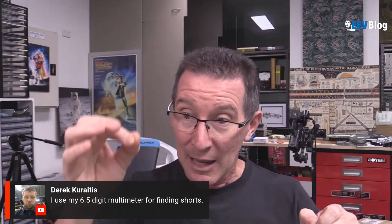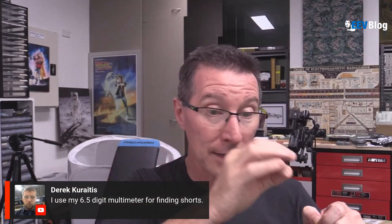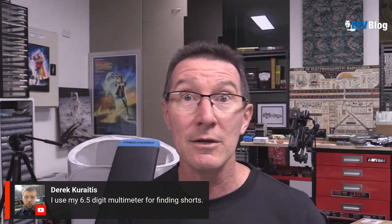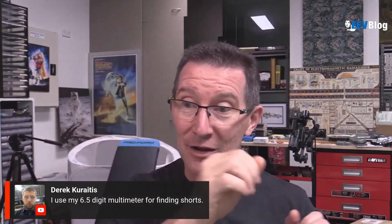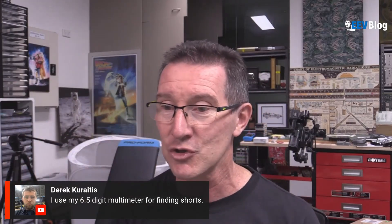I could get really sharp probes and put one here and go here, and narrow down the location of the short. Even though the ohms measurement wasn't accurate, who cared — the value got lower and lower as you got closer to the short. I nailed hundreds of shorts that way. Highly recommended, just for that use alone.